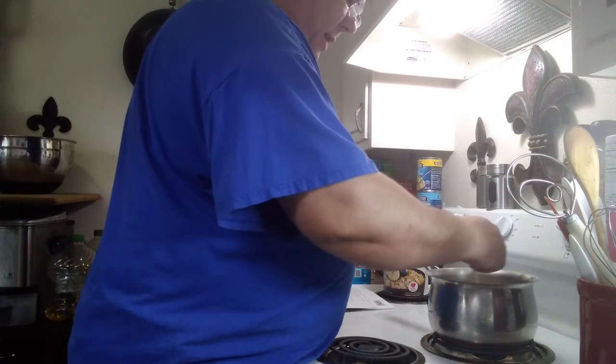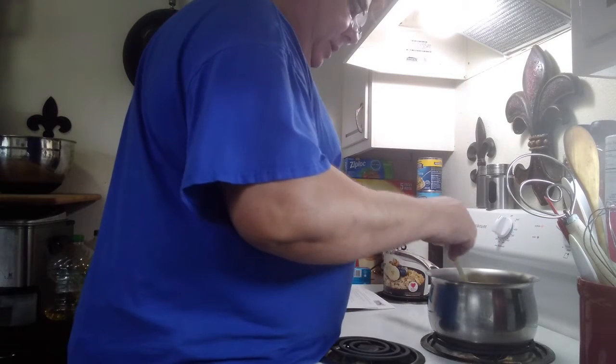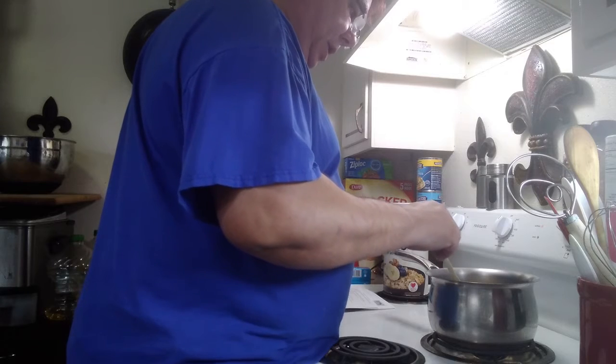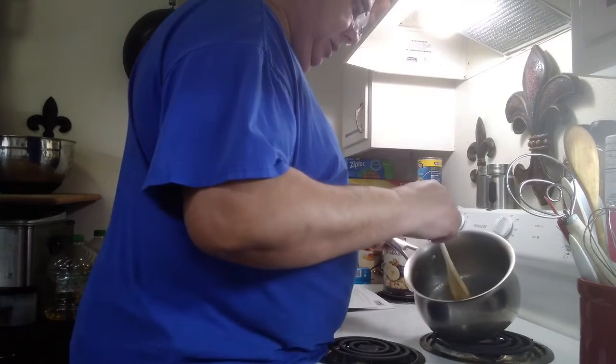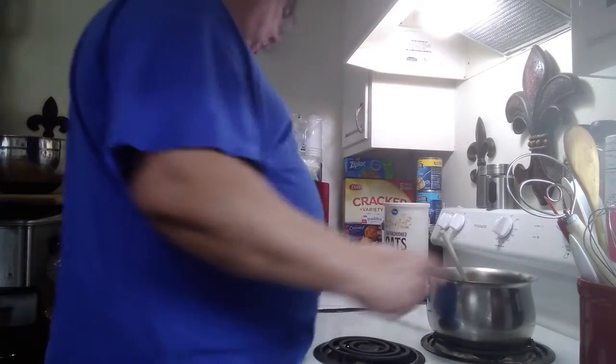We've almost got this butter melted. It's taking a bit — it was frozen; I had to get it out of the freezer. We got a lot done today.